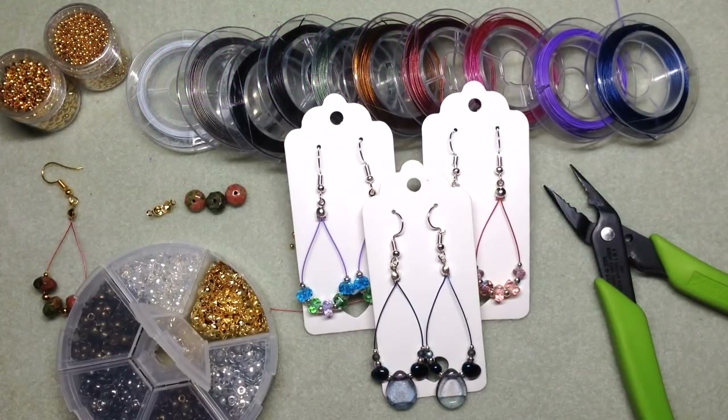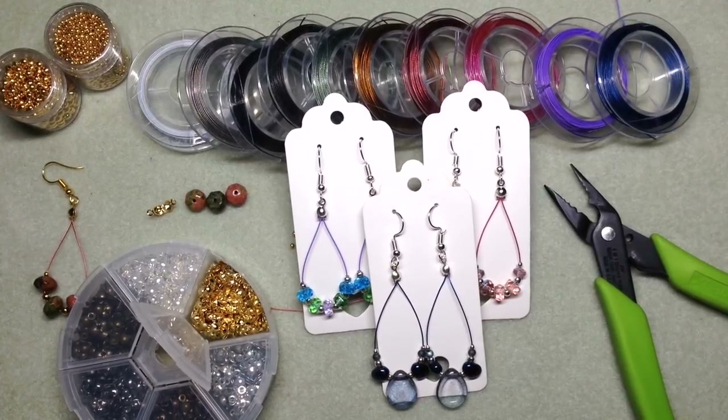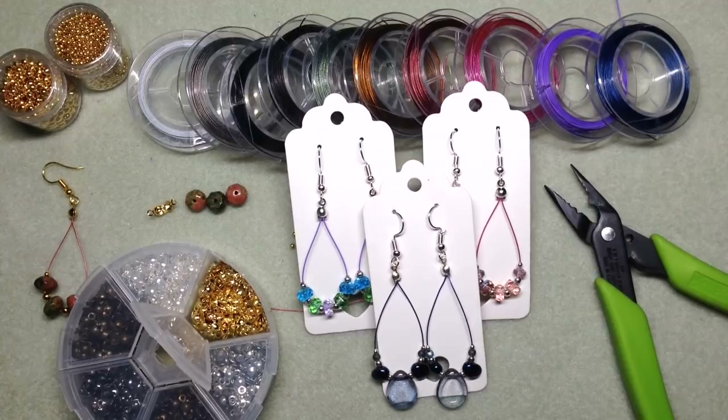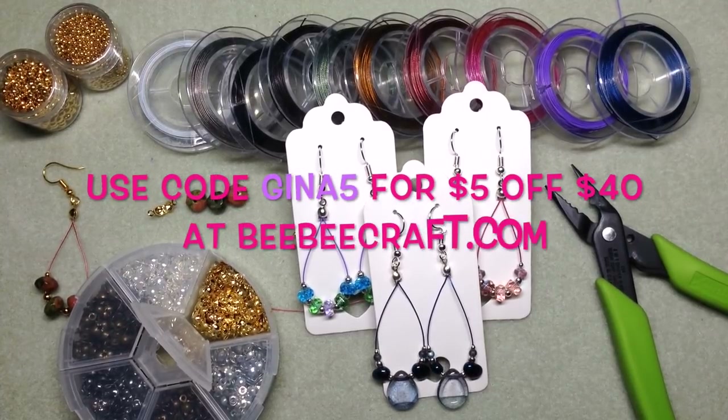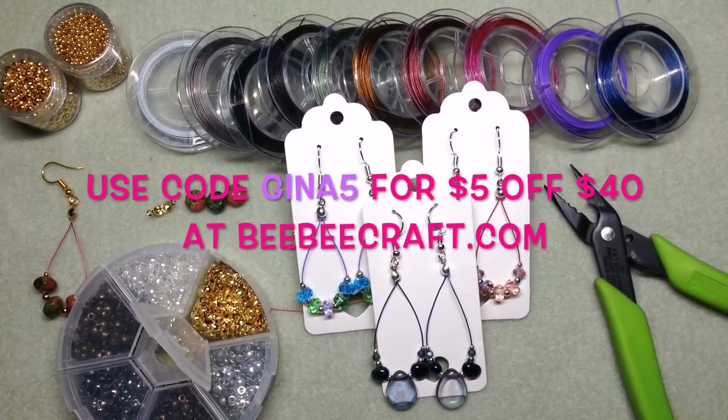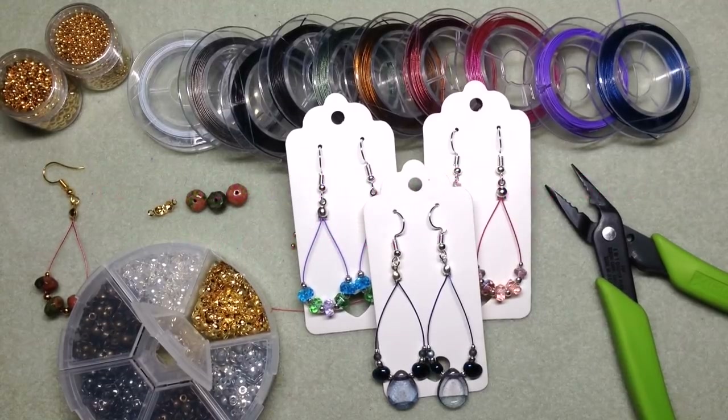Hey beautiful beaders, it's Gina from orchidandopal.com and I'm back today with a super simple quick and easy earring tutorial for you. This video is brought to you by bbcraft.com — they do not sponsor my videos, however they do send me some products each month to share with you guys and show you a project with their materials in use.